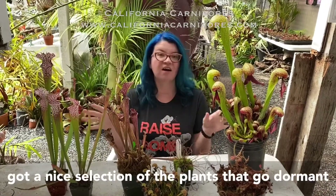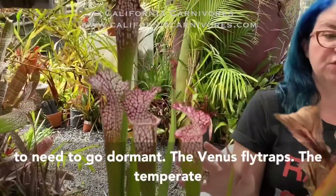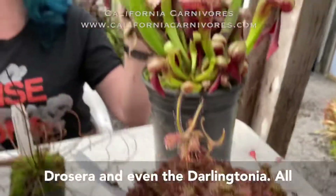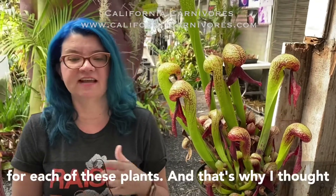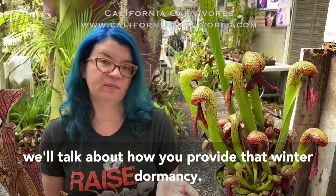I've got a nice selection of the plants that go dormant in front of me. All of the Sarracenia are going to need to go dormant, the Venus flytraps, the temperate Drosera, and even the Darlingtonia. All of these plants should experience a winter dormancy and it's going to look a little different for each of these plants, so we'll show you what it looks like and then talk about how you provide that winter dormancy.